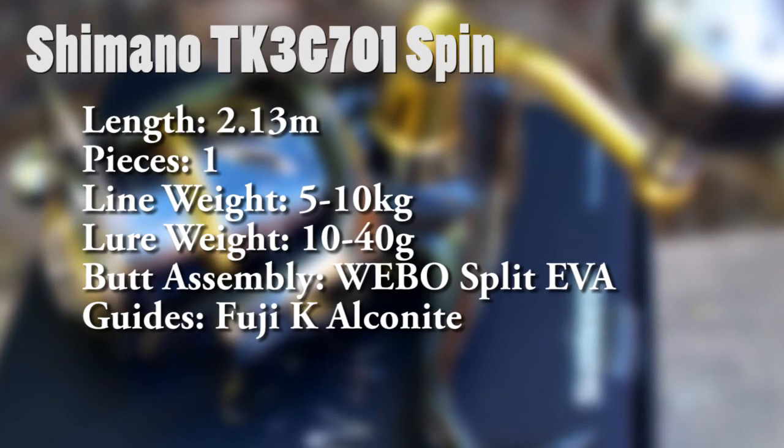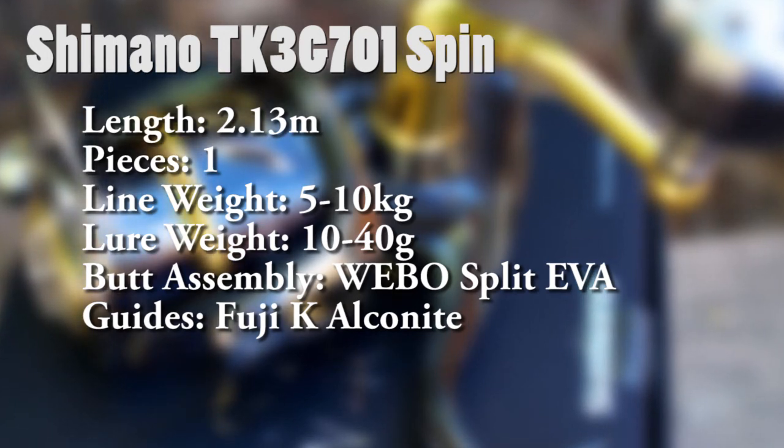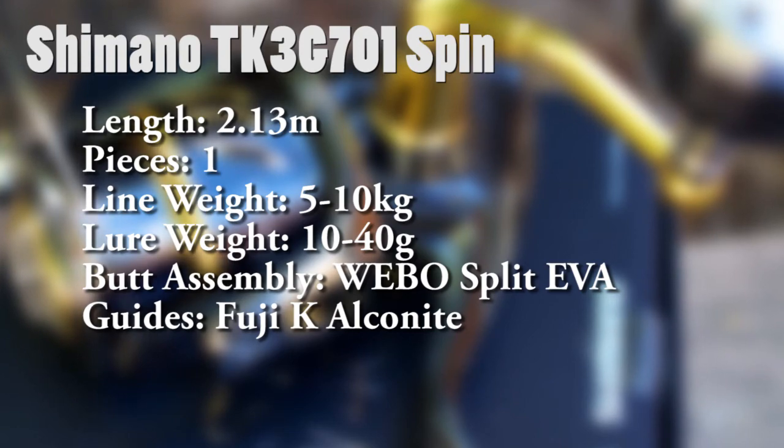This particular rod from the TK3G series is Shimano's third generation of T-Curve rods. This one's model is the TK3G701 spin. It is 2.13 meters in length, which is approximately 7 feet. It is a single-piece rod, 5 to 10 kilo line capacity, and 10 to 40 grams for the lure weight. Split EVA grips and Fuji K Alconite guides finish this rod.